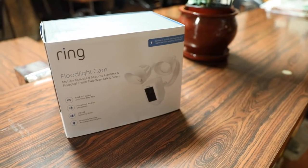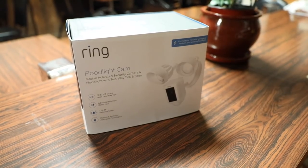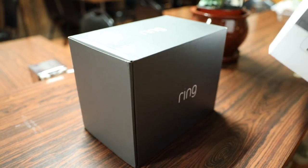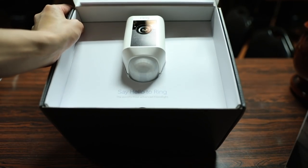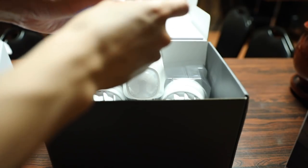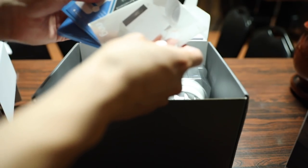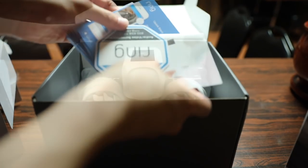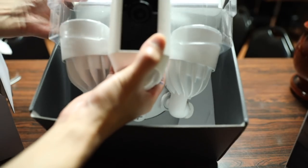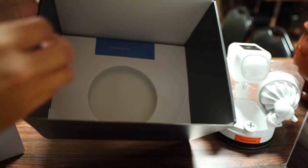I've reviewed a few different security cameras in the past and this one here is a little bit unique and interesting as it's a security camera and a floodlight all in one package. The camera and floodlight come in this premium packaging here saying hello to Ring. We have a little goodie pouch here which I would assume is the setup guide, warranty information, and you also have some stickers.